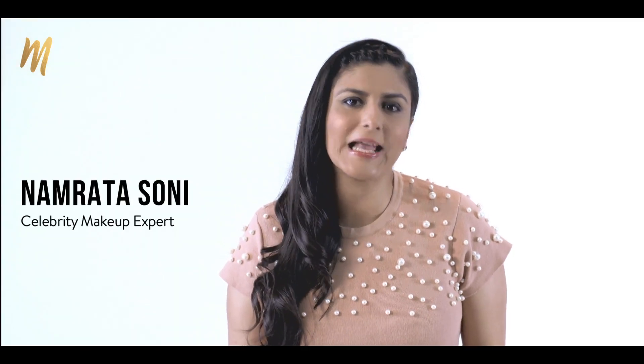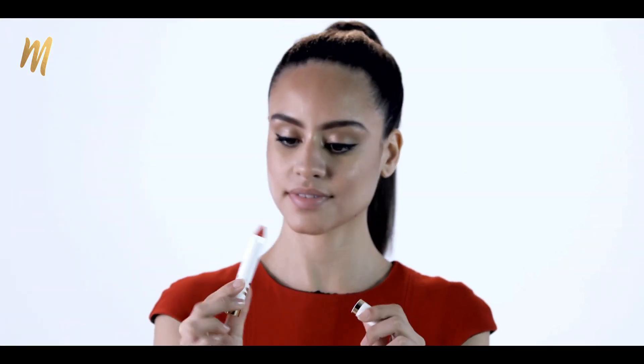Hi guys, my name is Namrata Soni and I'm here to talk about the My Glam Matte Chubby Lip Crayon. It is an amazing product — it works as a lipstick and a lip liner.